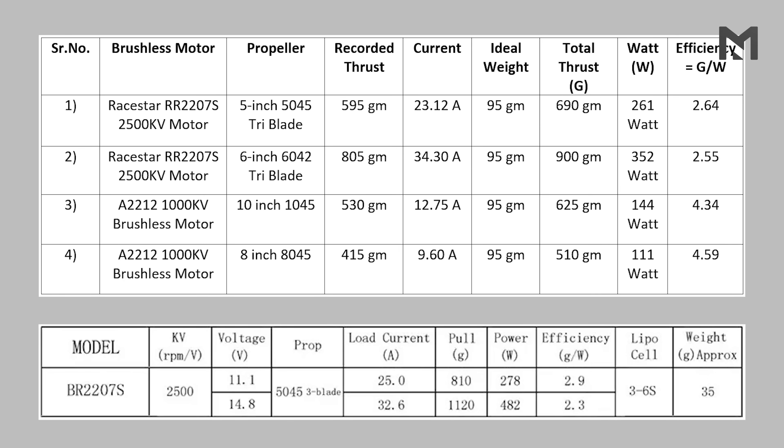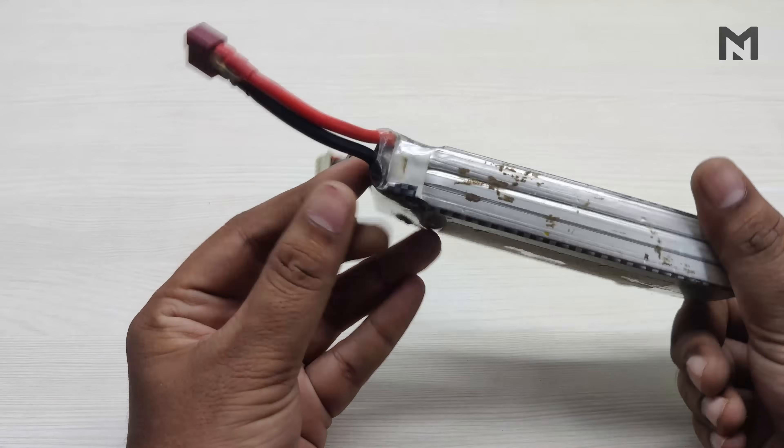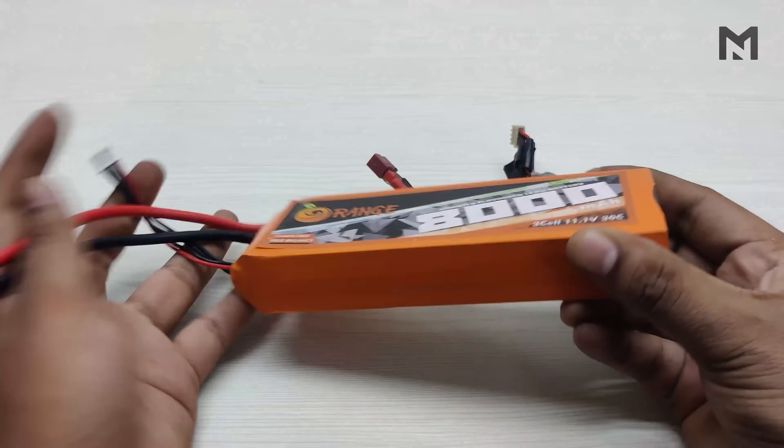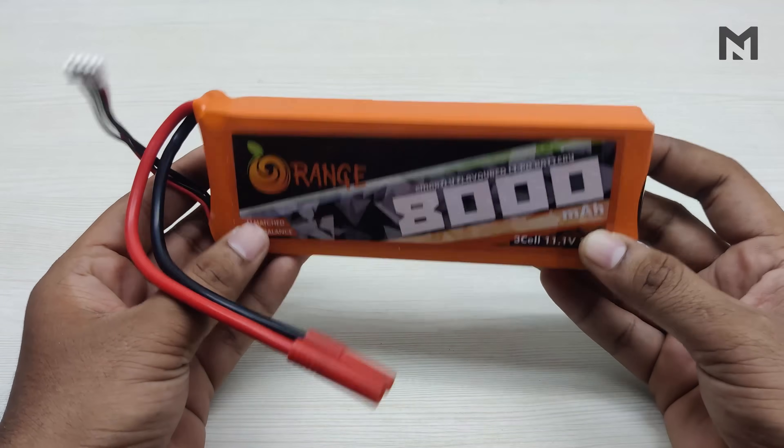Each motor has its own application. Raystar motors are designed for racing drones and give quick thrust in a very short period of time — that's why they consume so much current and drain the battery quickly. But if you want an economical drone with a long flight time, you should go for a higher-efficiency motor that consumes less current. There is a slight difference between my performance chart and the manufacturer's — this is because the ideal conditions differ, and my old battery could be one reason. From next time, I'll be using my 8000mAh battery which can supply continuous current and won't need charging multiple times.